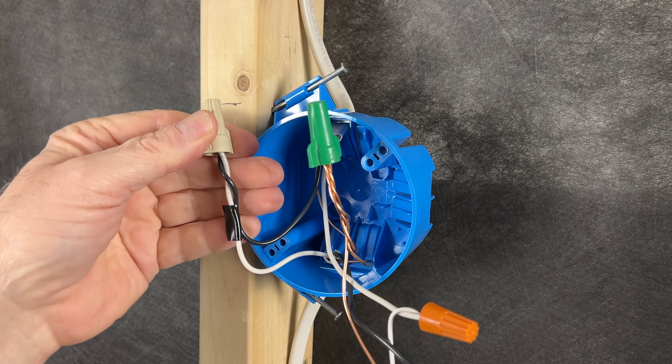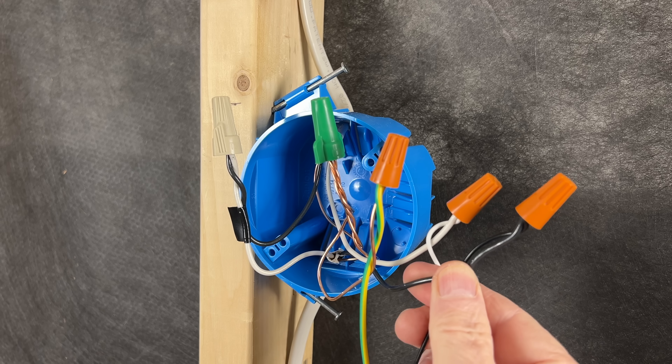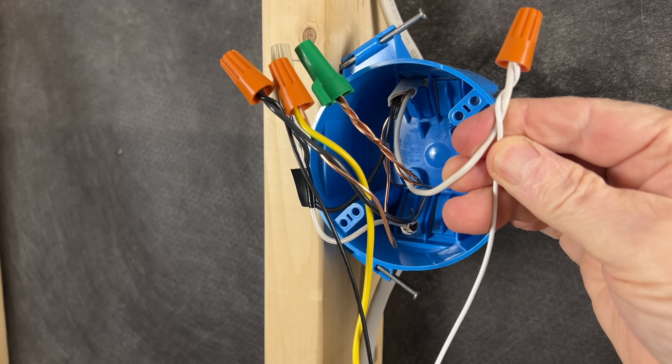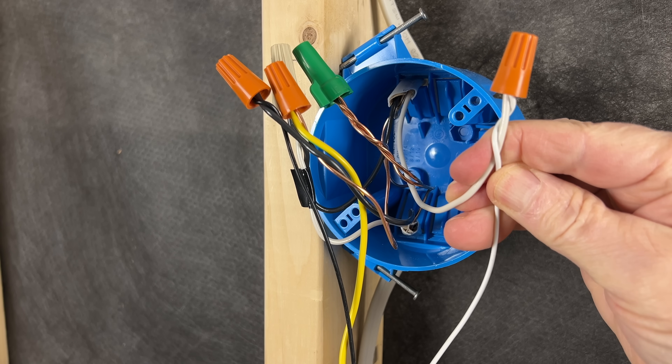Using this method the hot wire comes down from the feed at the light box, goes through the switch, and then back up to the light box where it's connected to the light fixture. The neutral wire would stay up at the light box where it's needed for the light fixture and not make its way down to the light switch. But two-wire switch loops using cable like Romex are no longer code compliant for new installations.